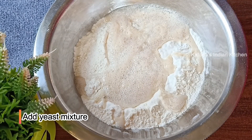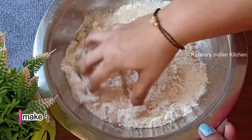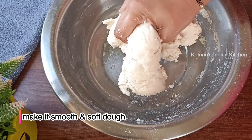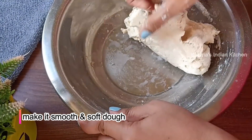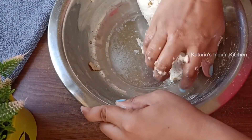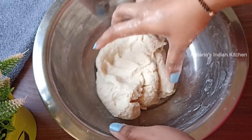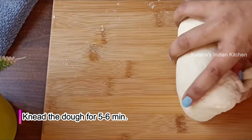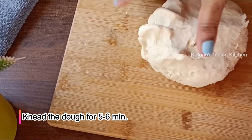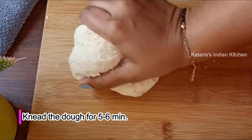We will mix and knead the dough until it is soft. We will knead it for about 5 to 6 minutes until the dough is smooth and elastic.